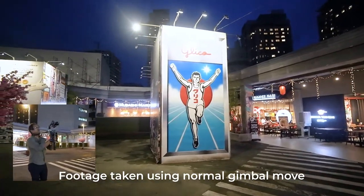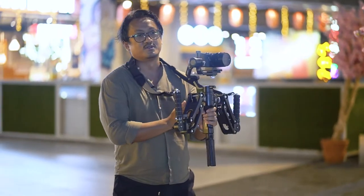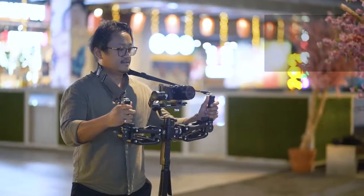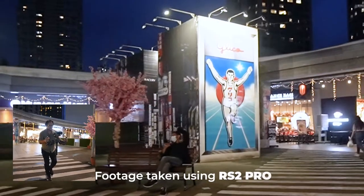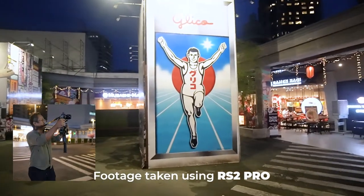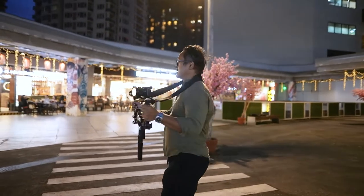Now let me try that again but using the RS2 Pro. Turn on your gimbal, press record, hold on, and we're rolling. Three, two, one. Wow — hardly any up and down movement on the Z-axis. Very nice, and I'm not even trying hard to control it.